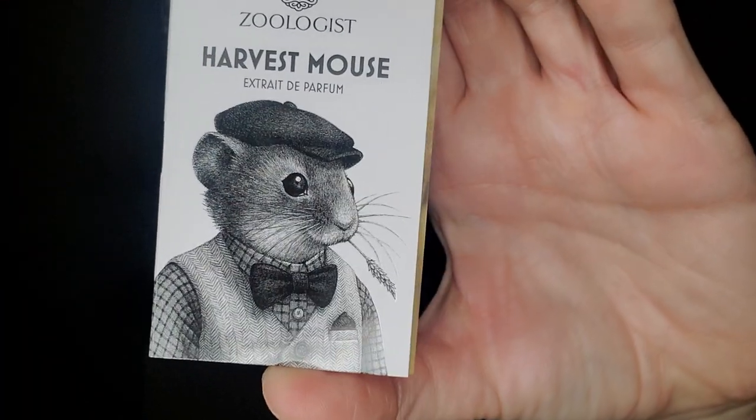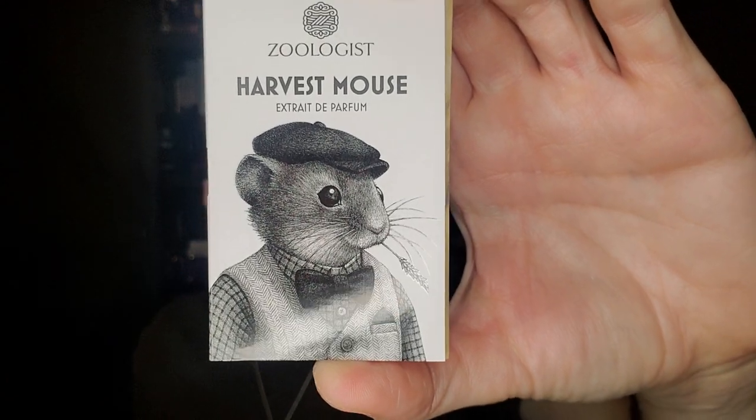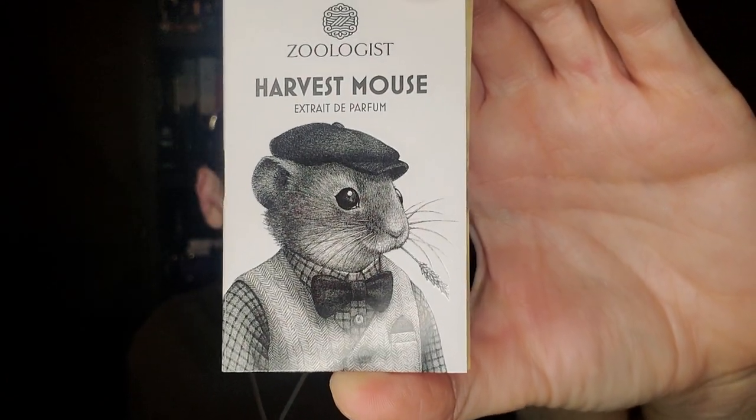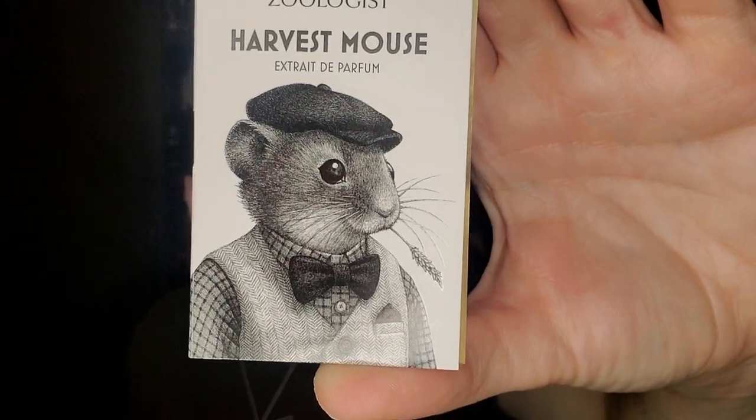If you look at the artwork, you won't see any hay but you will see wheat — there's a piece of wheat in his mouth, like an old-school Southern boy sitting on his rocker down in Texas. The artwork on the bottle has more detail than the sample, with some wheat in the background. I love the artwork of Zoologist — he looks like a man from the 1920s during the Great Depression, just out on his farm, a hardworking man.